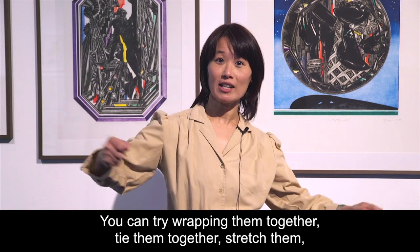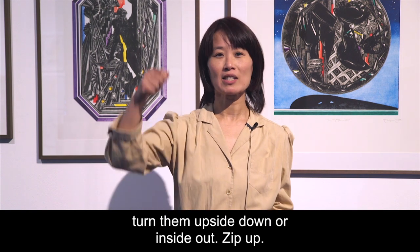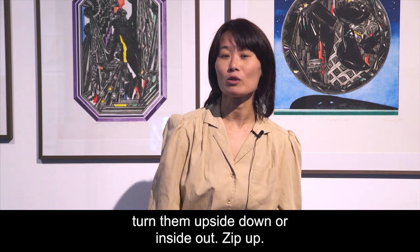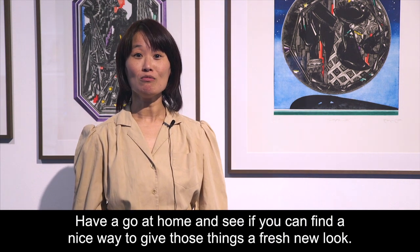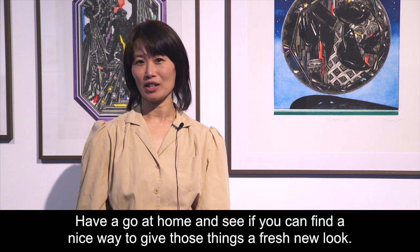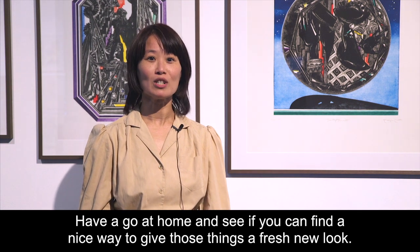Tie them together, stretch them, turn them upside down or inside out, zip up. Have a go at home and see if you can find a nice way to give those things a fresh new look.